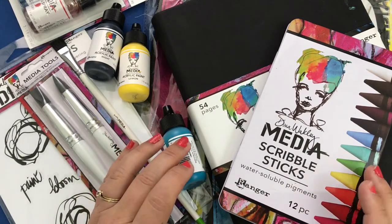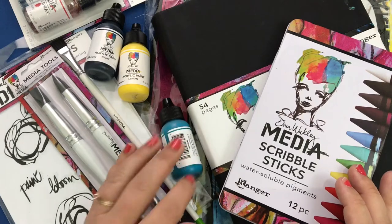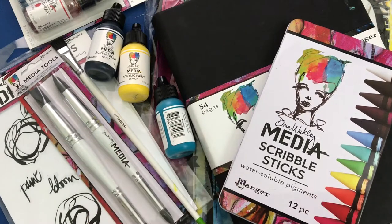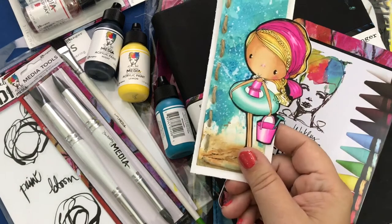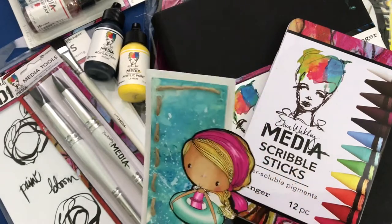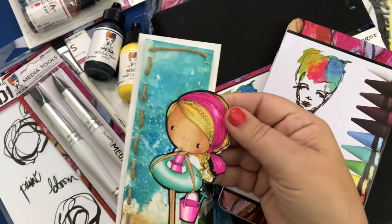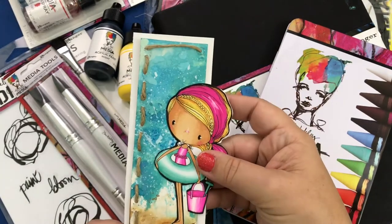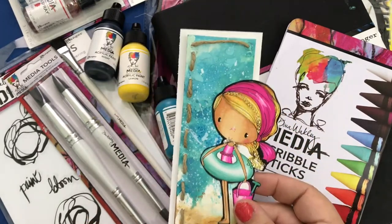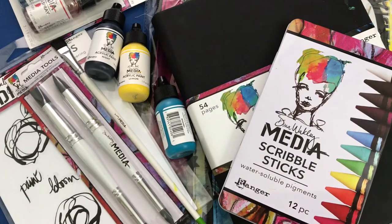On top of that I've been working on my Chameleon pens projects, which you can find over on their blog. I've been having a lot of fun creating greeting cards for them. I can show you an example — one of the things I did for Chameleon was this really cute little bookmark. If you want to learn how to color this and make this, you can go check out the Chameleon pens blog.